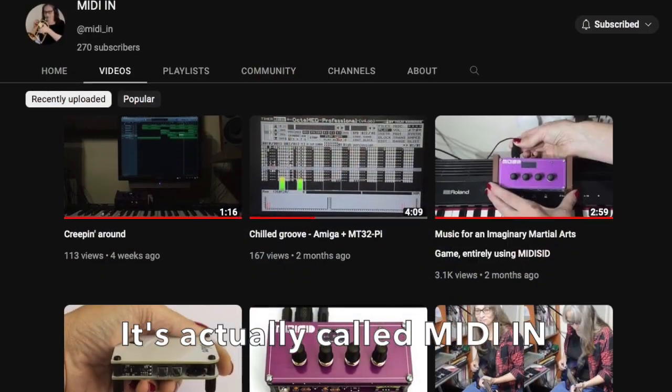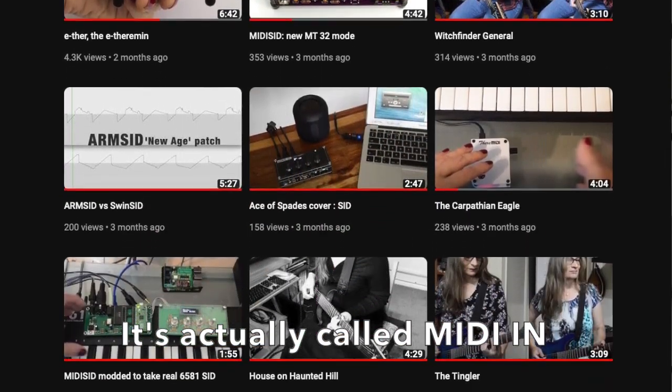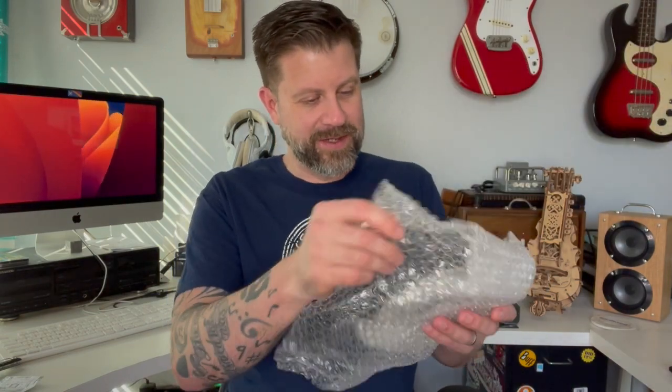Welcome back to my channel — or welcome if it's your first time. I've got another unboxing video today and I'm super excited about this one. It comes from another YouTube channel I follow called MIDI SID — I'll link it in the description. The owner is a lady named Sheila who has great musical content and is quite the electronics person, and has made a handful of circuits. This one is called the Etherman, or the Ether, and it comes to me from the UK.